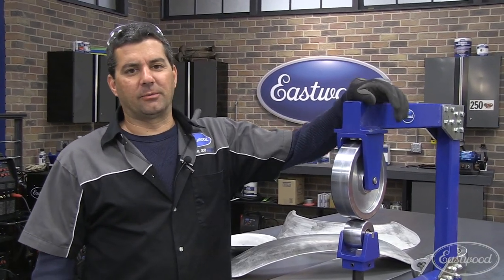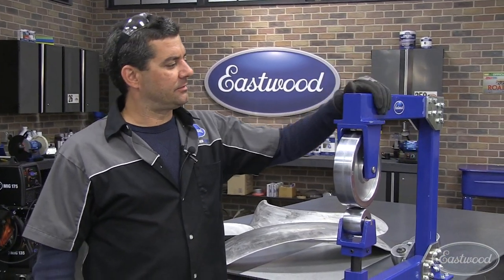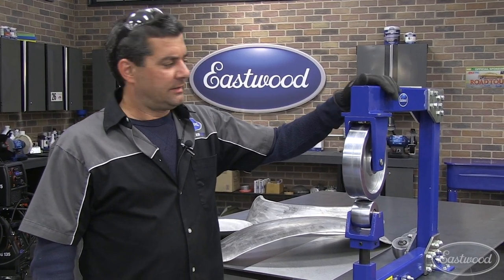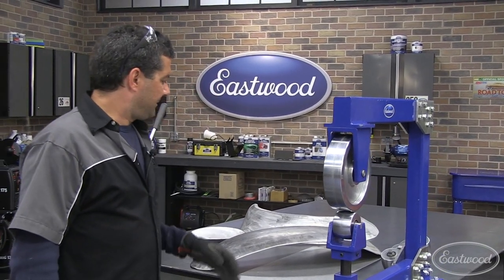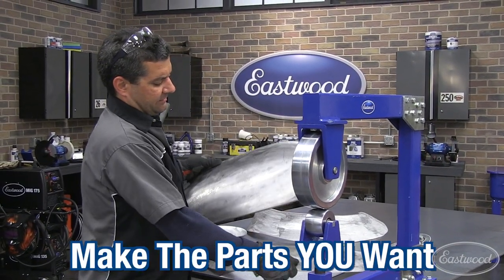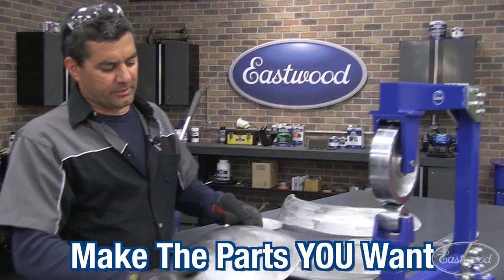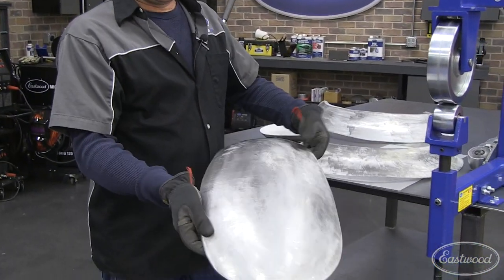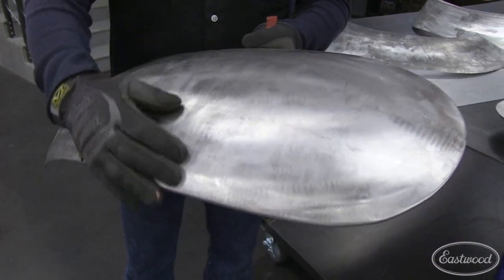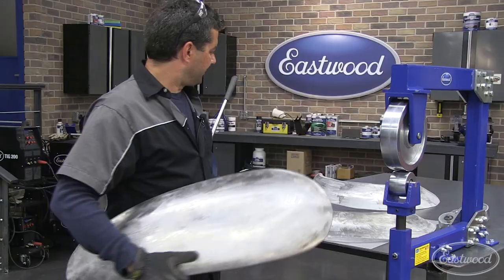Mark here with Eastwood's R&D Corner. Today we're going to talk about Metal Fab and in particular our new English wheel. So you're asking what do you need an English wheel for? Well, when it comes time for you to stop paying people to fabricate for you, or you want to expand your Metal Fab skills, a wheel is going to be the next thing you're going to purchase. This piece here we're shaping with — you can see you've got the compound curves going on here. This is where you need an English wheel.